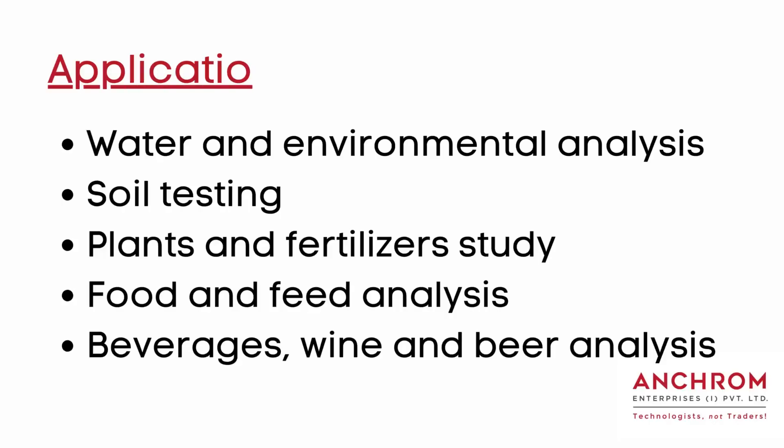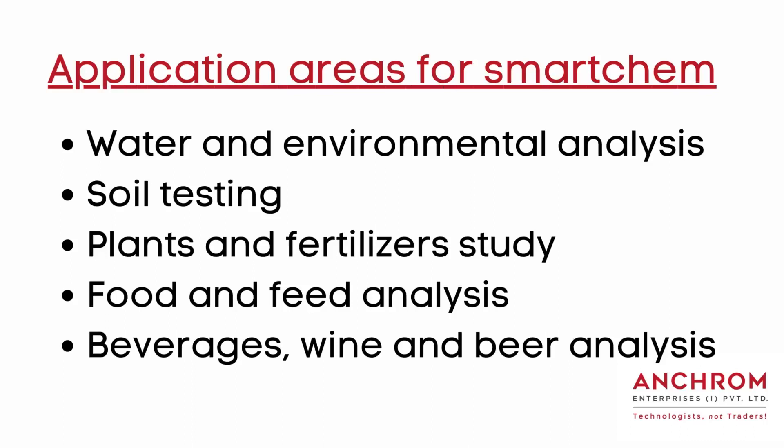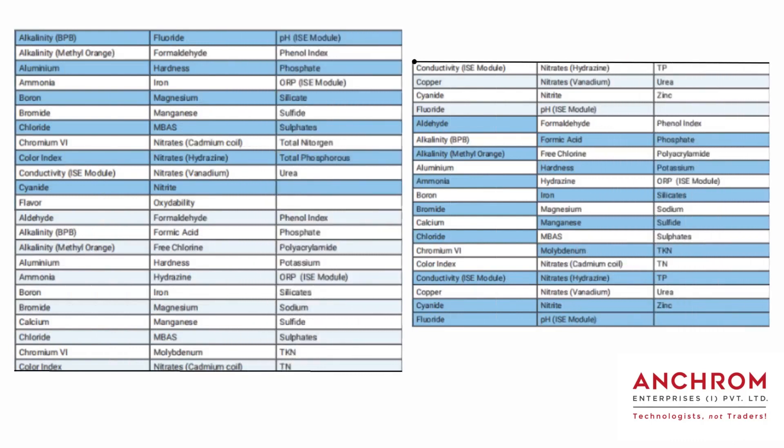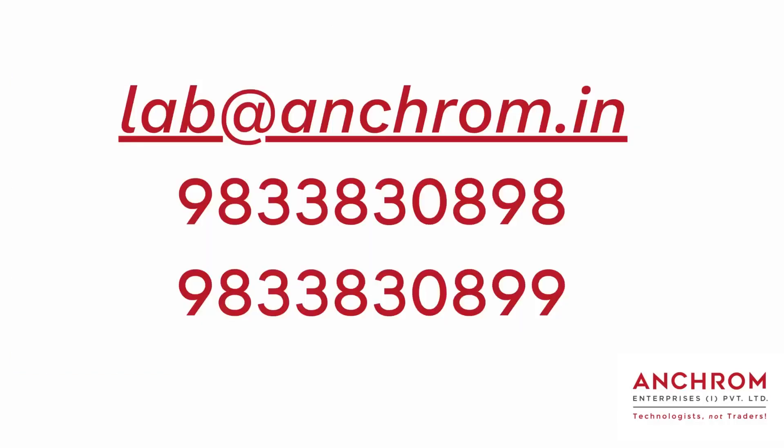SmartChem has several application areas: water and environmental analysis, soils testing, plant and fertilizer study, food and feed analysis, and beverages, wine and beer analysis. Key parameters measurable include nitrate, nitrite, alkalinity, total hardness, calcium, magnesium, and more.